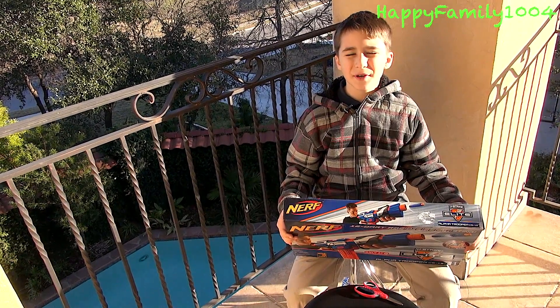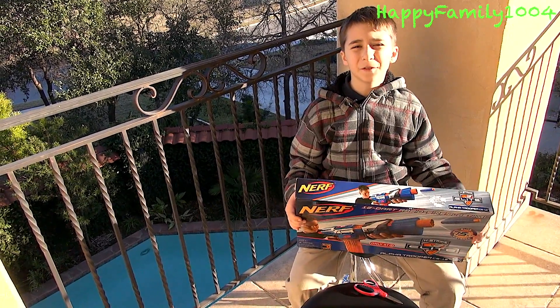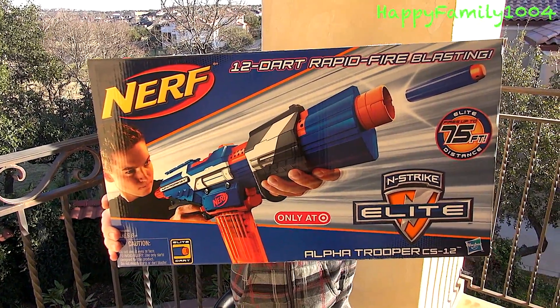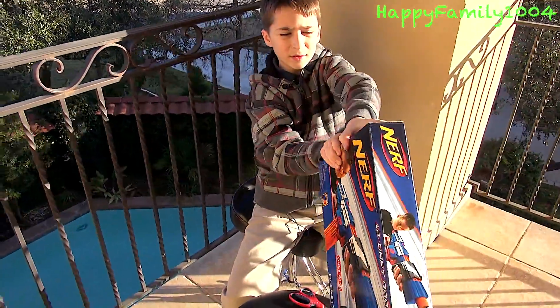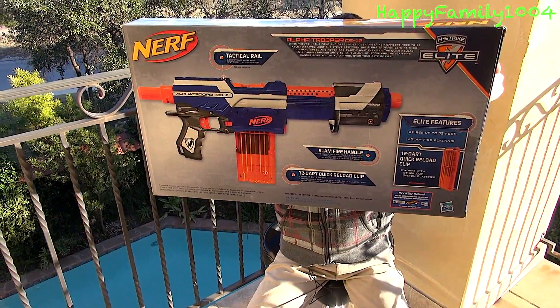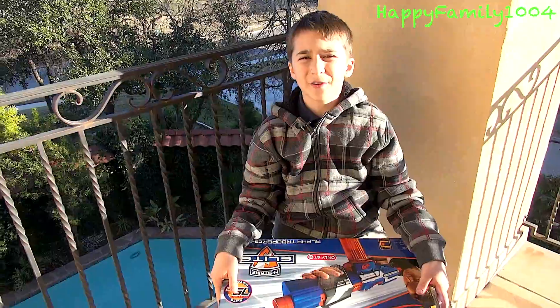Hi YouTube, today I'm going to open the Nerf N-Strike Elite Alpha Trooper CS-12. Here's the front of the box, and here's the back of the box. This blaster shoots up to 75 feet.